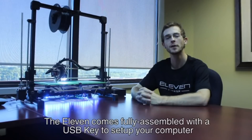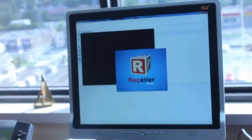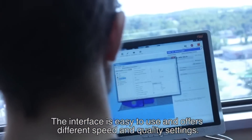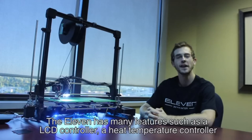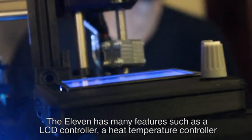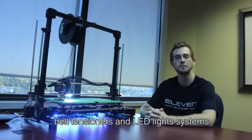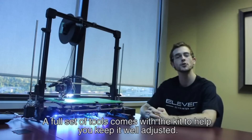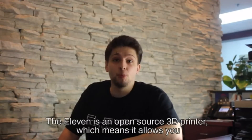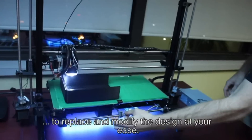The Eleven comes fully assembled with a USB key to set up your computer and start printing quickly. The interface is easy to use and offers different speed and quality settings. The Eleven has many features such as an LCD controller, a heat temperature controller, belt tensioners and LED light systems. A full set of tools comes with the kit to help you keep it well adjusted. The Eleven is an open source 3D printer, which means it allows you to replace and modify the design at your ease.